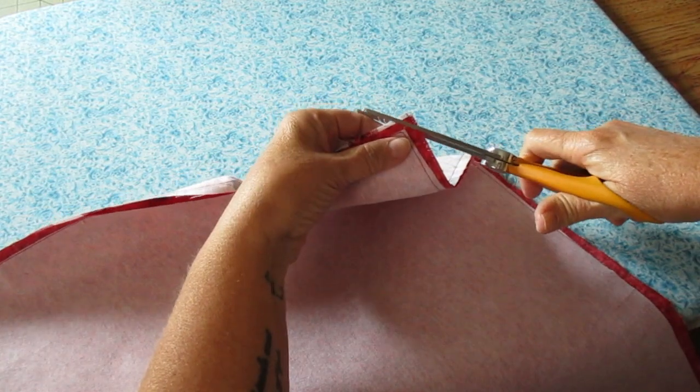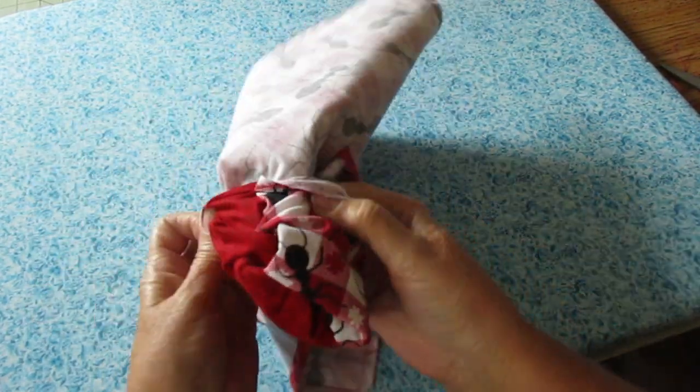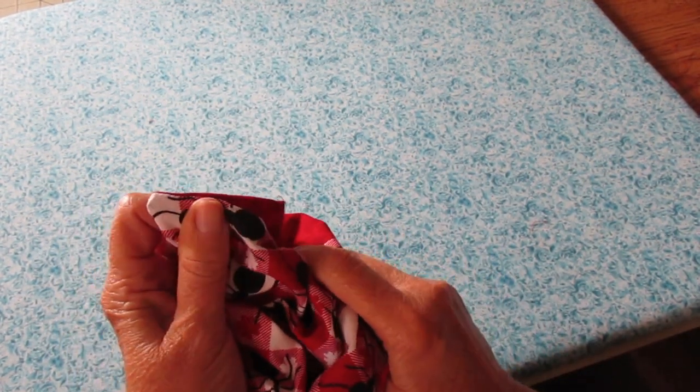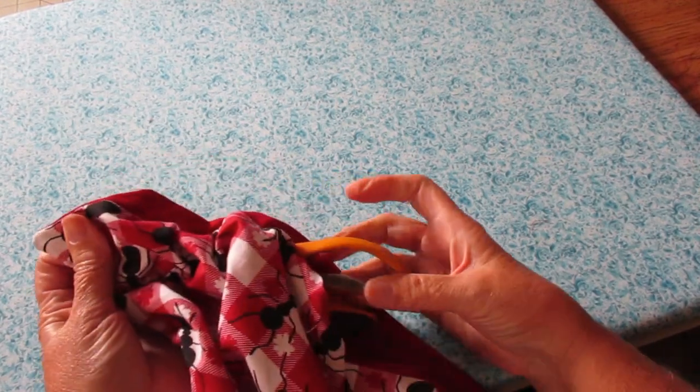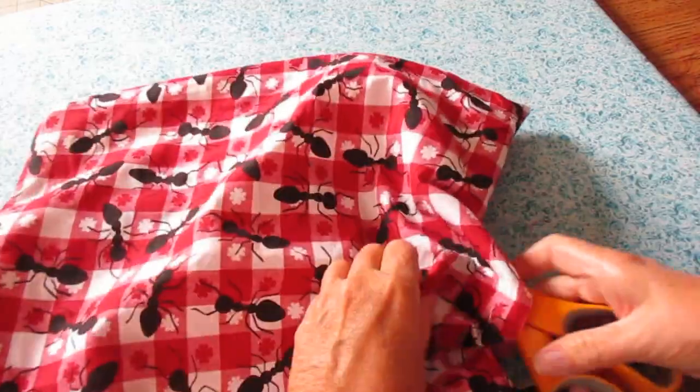Now I need to go ahead and clip my corners and turn it right side out. You may find you need to stick something in those corners to get them pushed all the way out. I'm just using the tip of my scissors, but you could use a pencil or chopsticks — just use whatever you have.